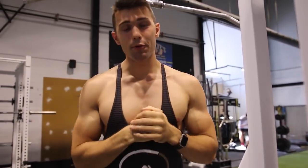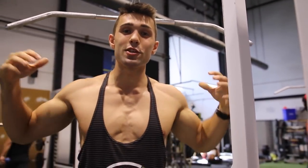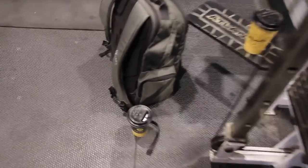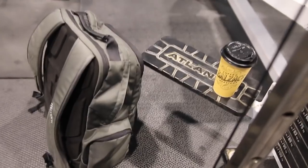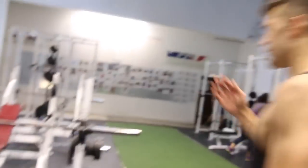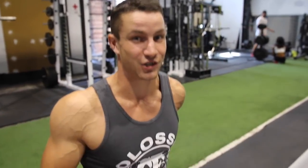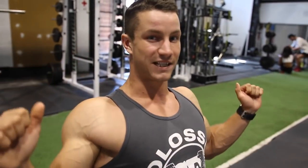Let's talk about a proper lat pulldown. Kyle's going to show you some mistakes and I'm going to show you a ton of variations for serious mass. One thing I see very often is a lot of people just kind of go through the motion without actually feeling the contraction in their lats. Number one tip: feel like you're driving your elbows down into your butt.